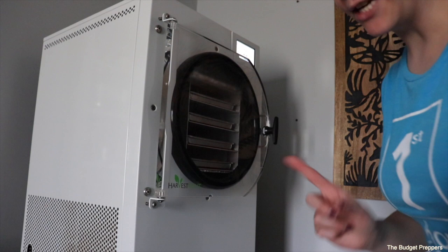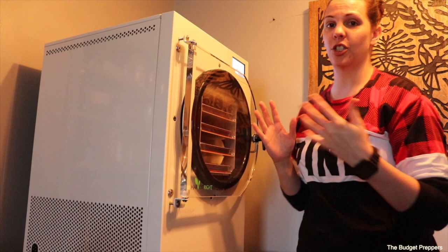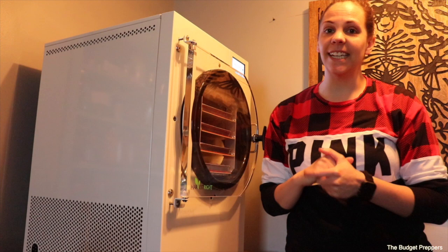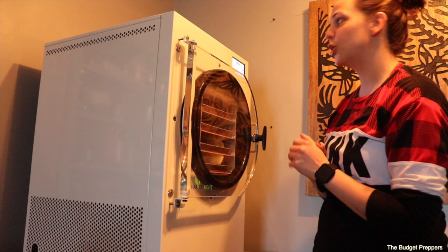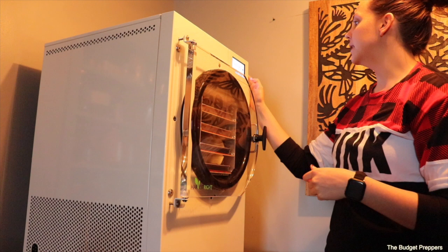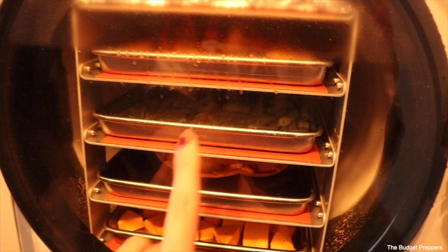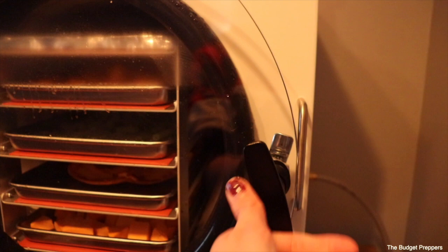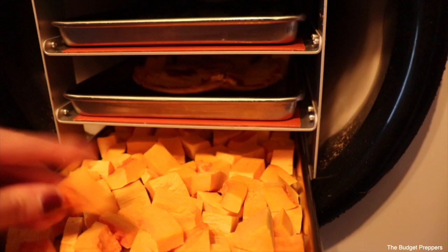This has now been going for 50 hours total, which is much longer than it probably needed — but that's just what worked with my schedule. We are going to take this out, and it is national pizza day so I am going to try a little bit of this freeze-dried pizza. I open the drain valve, wait for the depressurization sound to finish, and then safely open the door. These are definitely dry now, and the pizza is in there. We'll pull these out and get them packaged up.